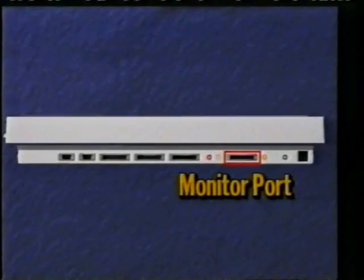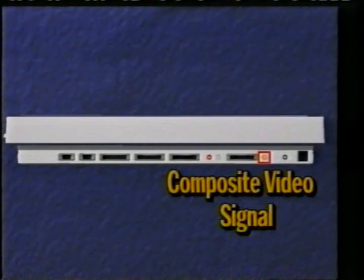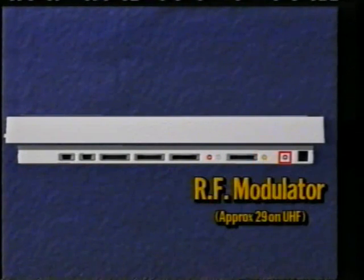The next port labelled video is the standard port to use to hook up your Amiga to a monitor. The port next to this is not used as much and outputs a composite video signal. The one labelled RF modulator is there so you can hook up your Amiga to any TV set that has a UHF receiver.